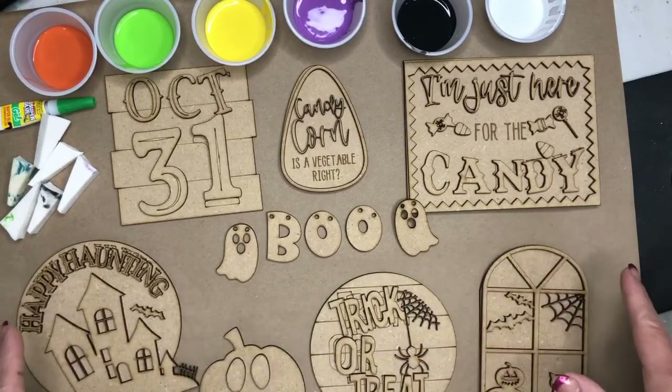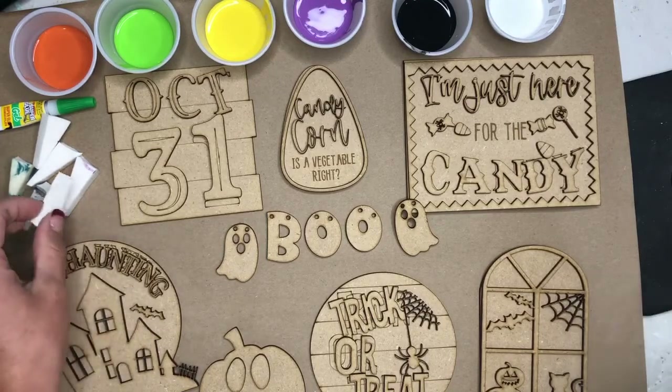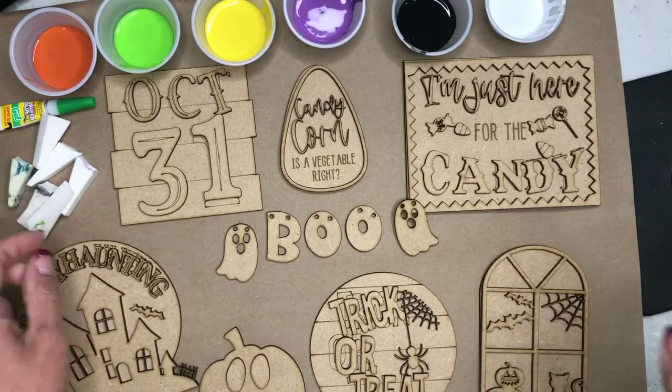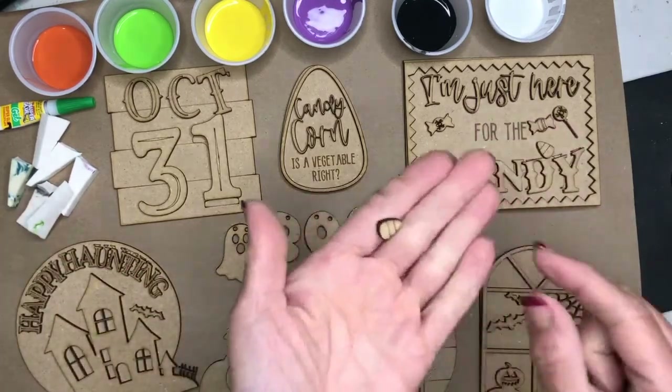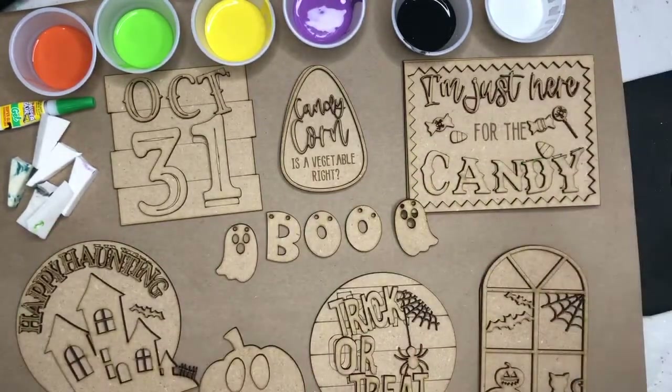Make sure you have all your pieces. You'll have glue, you will have sponges, and you will have a little detail brush as well for these tiny pieces to paint the candy corn. And we're going to dive in — I'll share a few tips and then we'll paint.